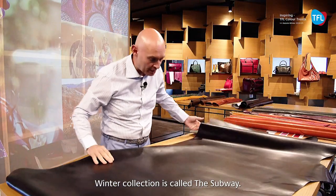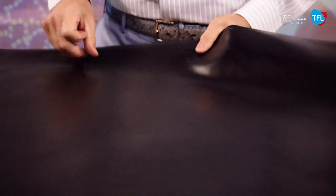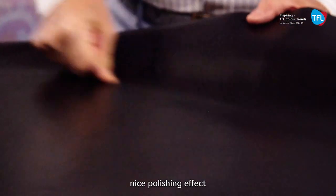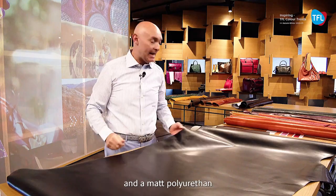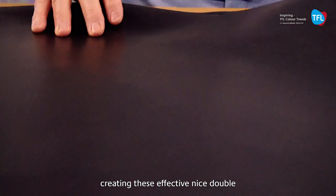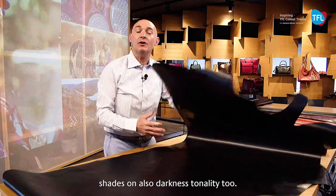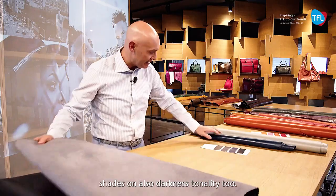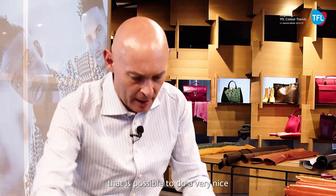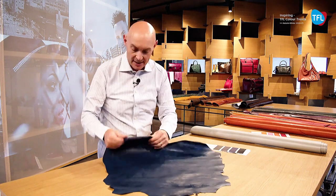The third article, which is very fundamental for the next winter collection, is called Subway. Here we have a very nice polishing effect with a wax and matte polyurethane product, creating this effective nice double shades and also darkness tonality. We are also seeing that it is possible to do very nice brush-off articles when we have the kid skin.